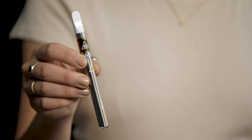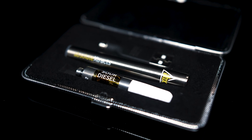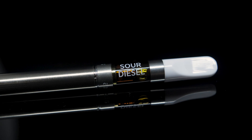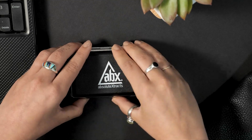Absolute Extracts is now available in C-Cell technology. Experience the full-spectrum cannabis oils you know and love at the next level. All ABX cartridges are now available in the best vape hardware on the market. C-Cell ceramic coils offer improved strain flavor and hit consistency.